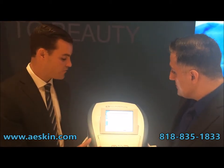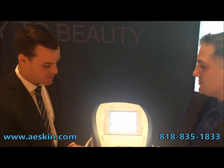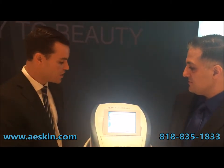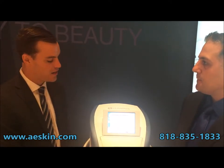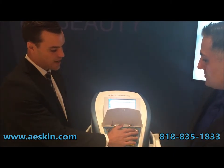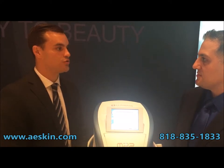Yes, the M22 is a modular platform that can truly grow with your practice. You can start with everything from just having IPL. We can have a non-ablated erbium, much like a Fraxel laser. We can have a Q-switch. We can also have a long pulse NDA. We use filters instead of handpieces. We have multiple spot sizes and we have what's called multi-sequential pulse.